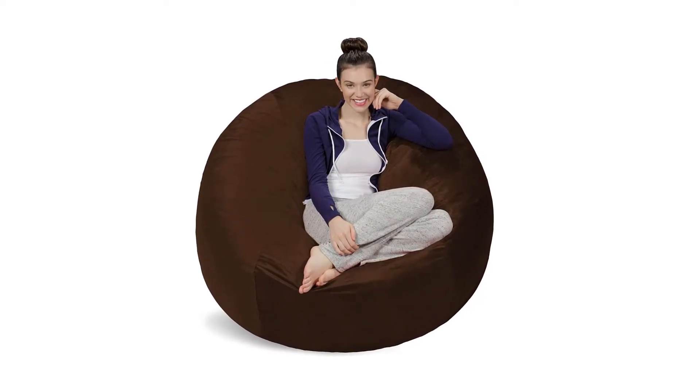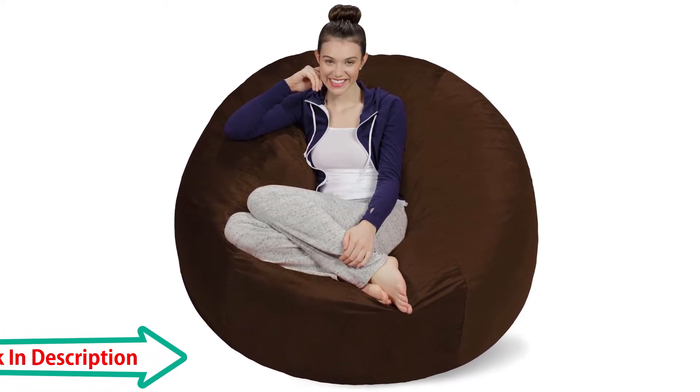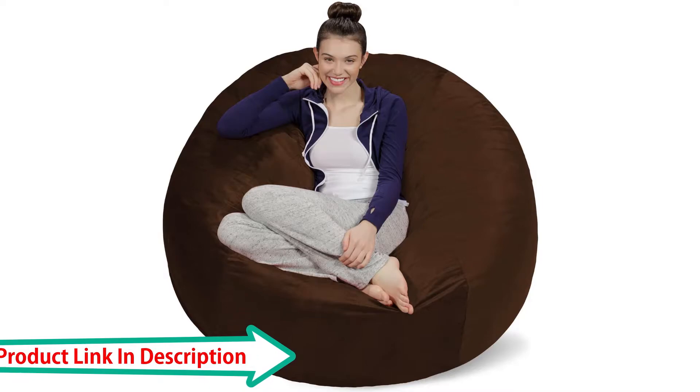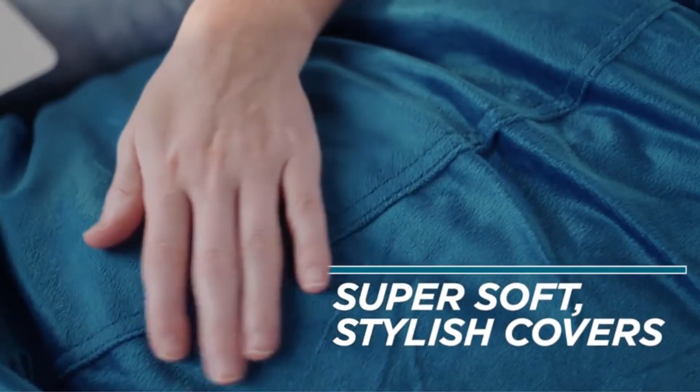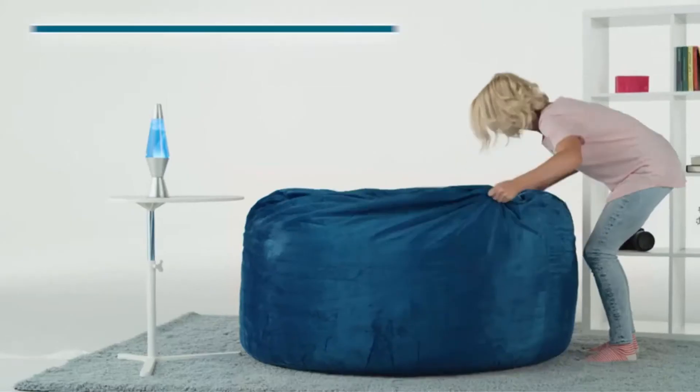The Sofa Sack is built to last from a furniture-grade memory foam blend that lasts longer and delivers more comfort than other beanbag chairs. Simple and soft, these medium-sized beanbag chairs are the perfect addition to every nursery, playroom, child bedroom, or basement. With a variety of beautiful colors to choose from, these luxury items make a comfortable accent for any room.